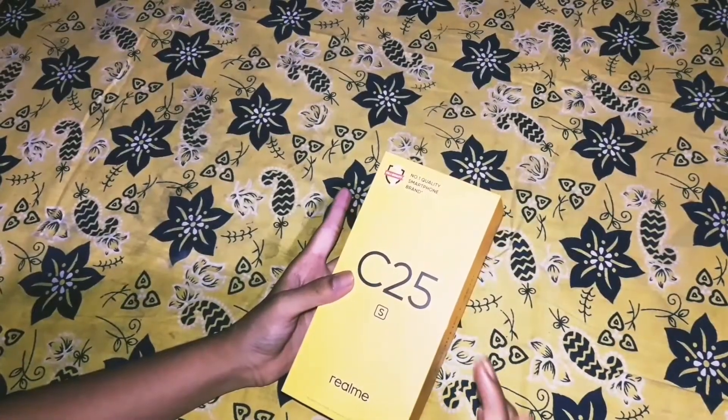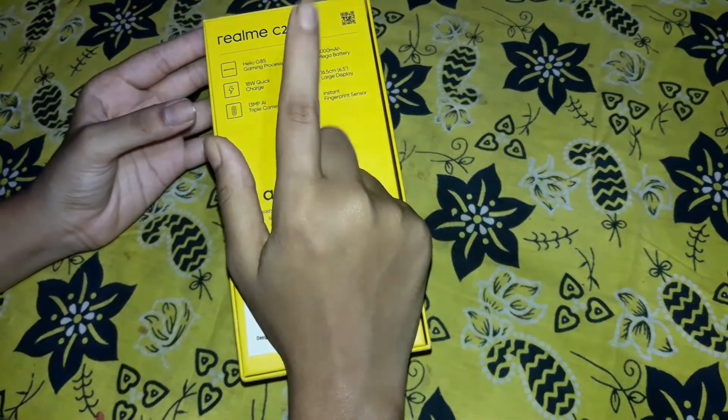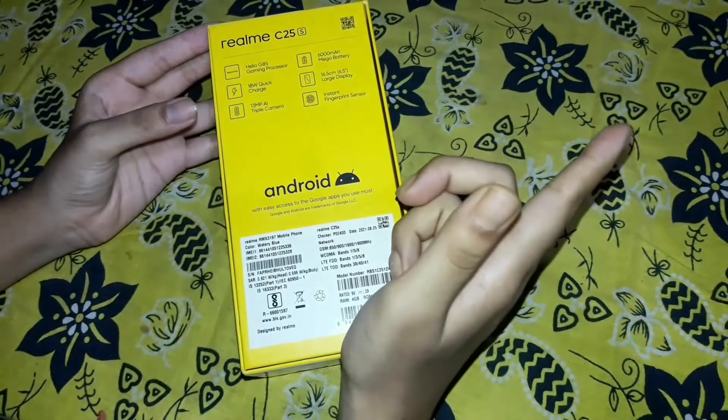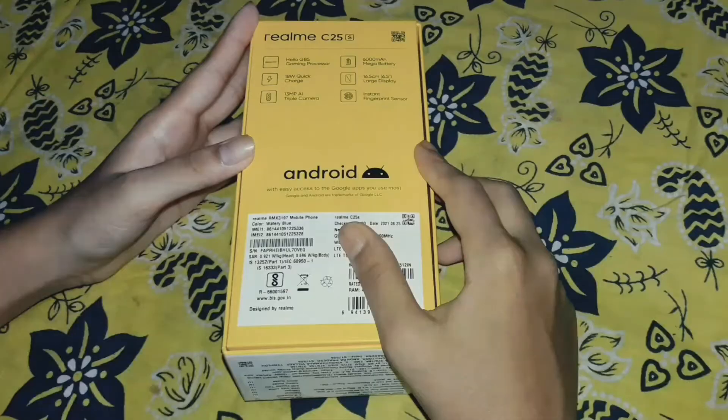We purchased this from Flipkart. It has a Helio G85 gaming processor, 18 watt quick charge, 30 megapixel triple camera, and a 6000 milliamp battery which lasts a very long time.